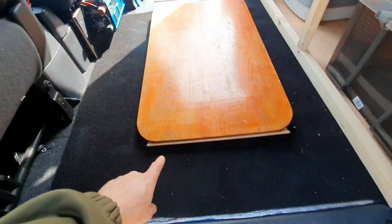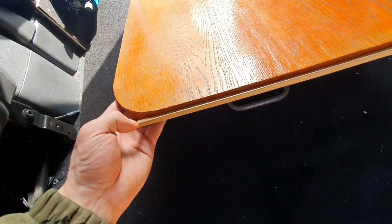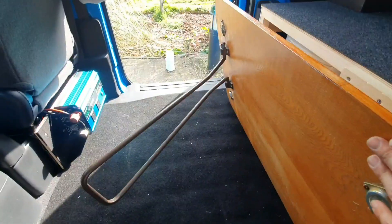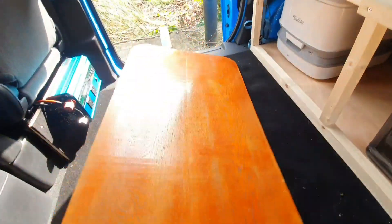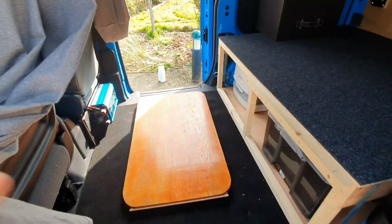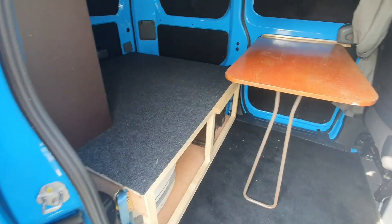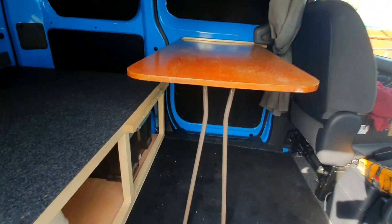What I've also got is this table. I used an old bracket off of an old caravan table that was no good, with the foldable leg. And I fixed this here so that when the door's shut, I have a table complete just here. Just to show you this table out - it fits perfectly right here.